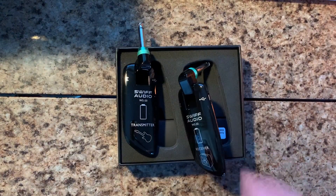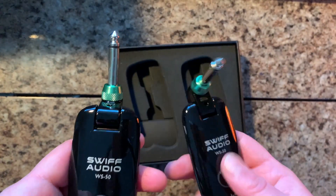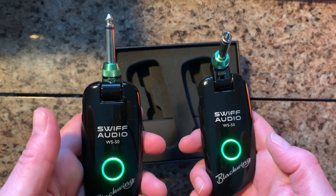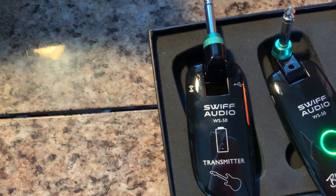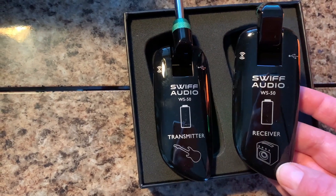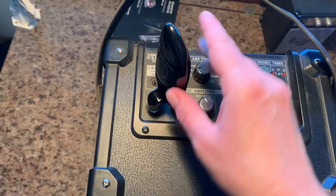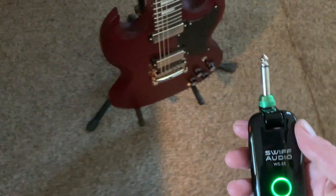Let's give it a try. The receiver has a little lamp. Put it in my little micro cube here. Let's see what happens — receive, receive. And then bring this over to my little SJ here.